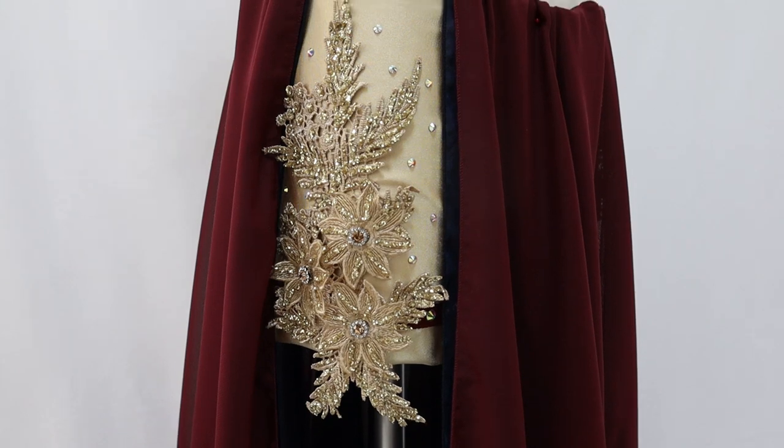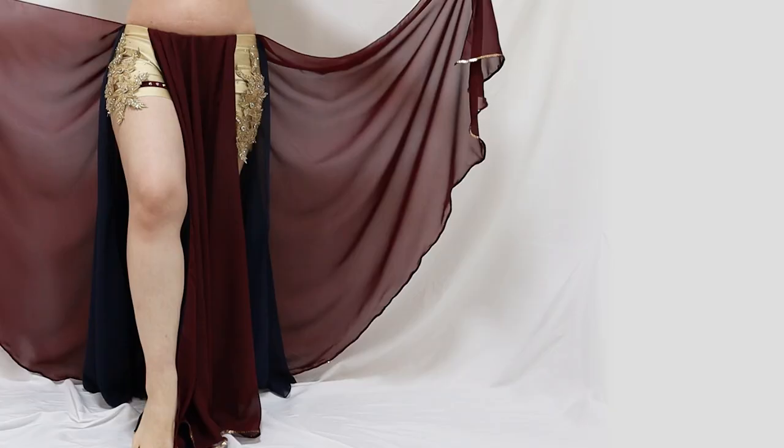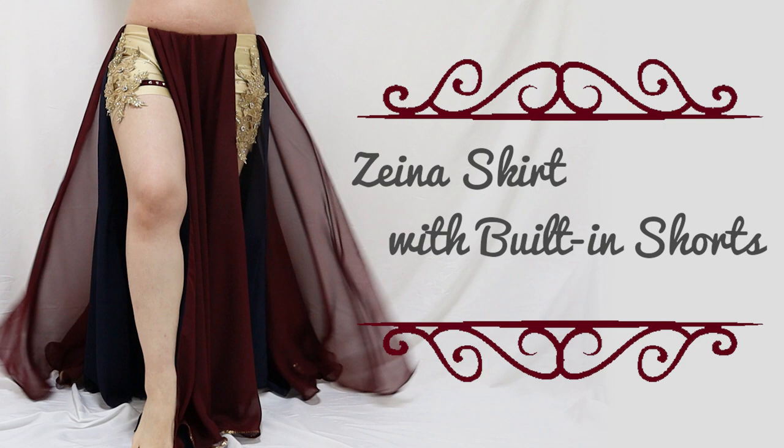Hi everyone! I'm Mal Murakami, the founder of Sparkly Belly, and welcome to the Zayna Skirt with Built-in Shorts Premium Course.